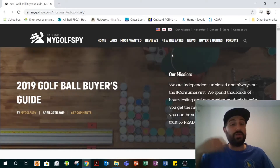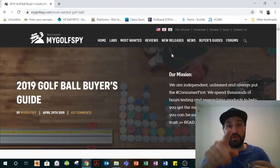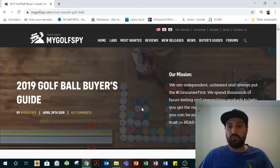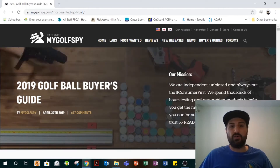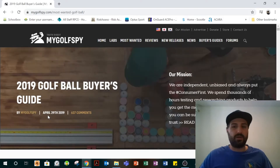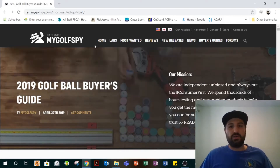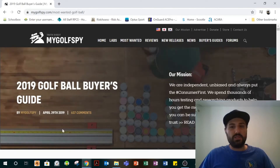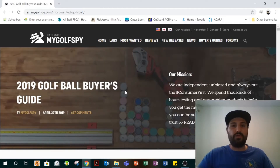The thing you guys should do if you want to learn a bit more is go to this website, MyGolfSpy — you've probably heard of them. They did the 2019 Golf Ball Buyer's Guide, and at the time of publishing this video it's roughly about a year old. What these guys are trying to do is just give you all the facts.